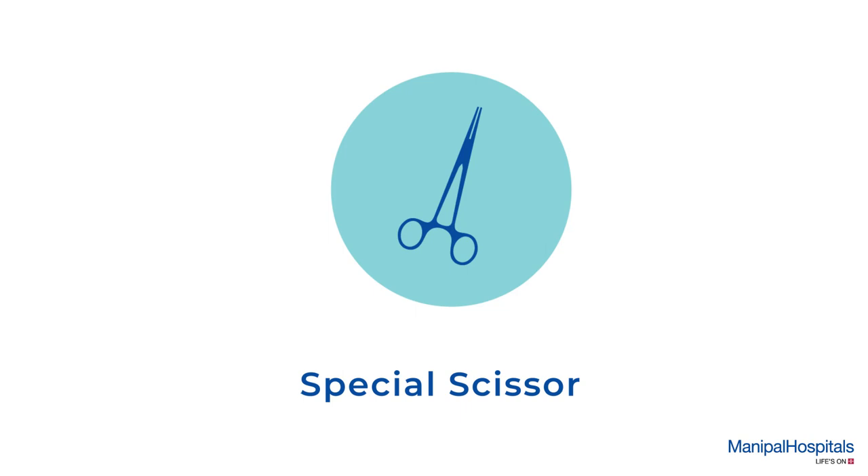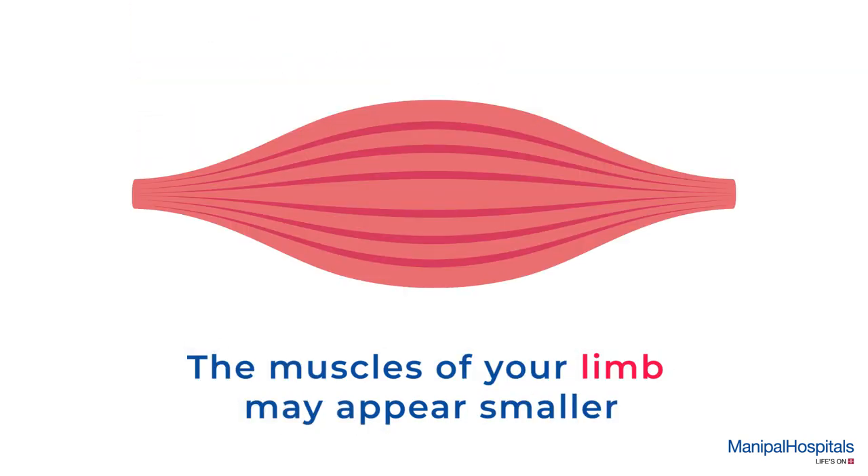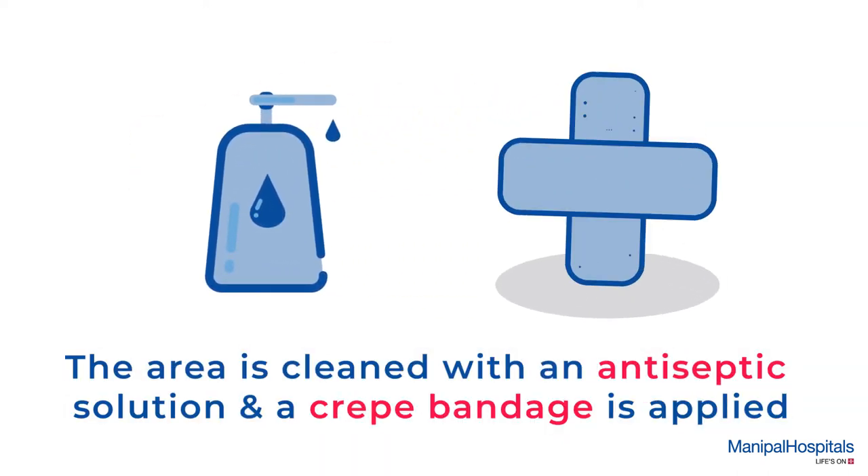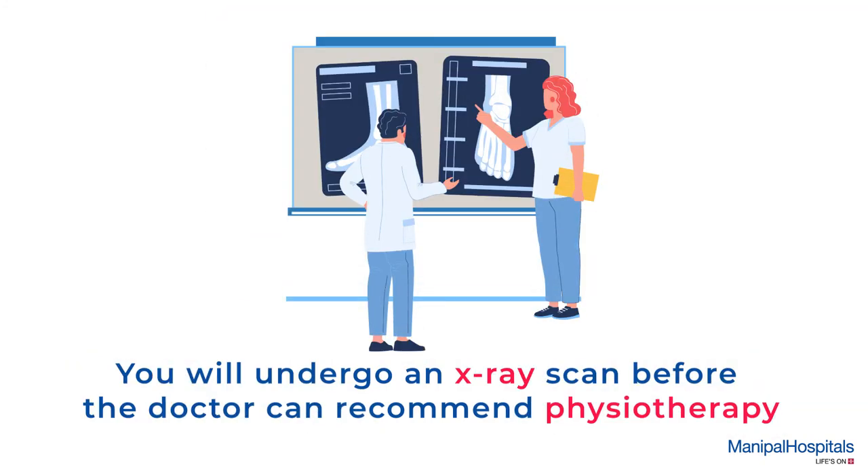You may also feel a slight tickling sensation. A special scissor is used to finally cut the cast off. The muscles of your limb may appear smaller since your movements were restricted in the cast. The area is cleaned with an antiseptic solution and a crepe bandage is applied. You will undergo an X-ray scan before the doctor can recommend physiotherapy for you.